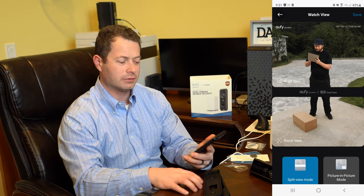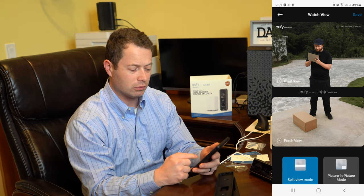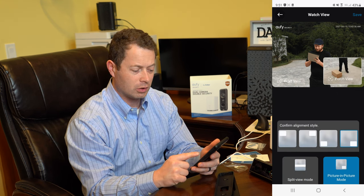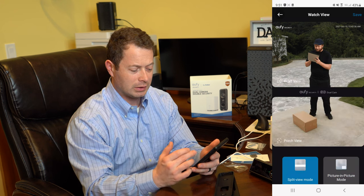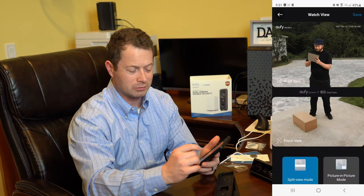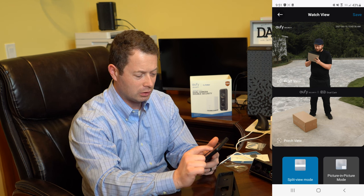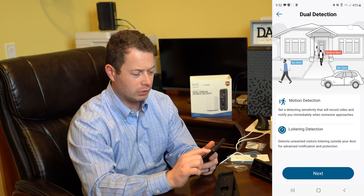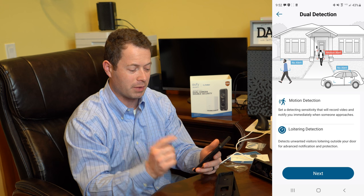It gives you options for how you want to see the footage: split view mode, which shows both cameras side by side, or picture-in-picture mode. I definitely like the split view mode — the phone is already set up for that aspect ratio. There are also settings for how it does detection, including alerting you if people are loitering versus just walking past.